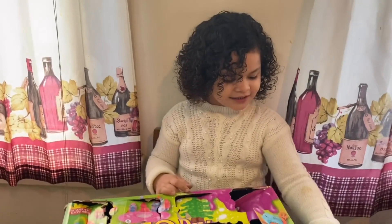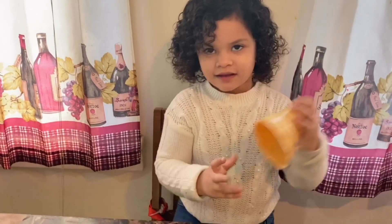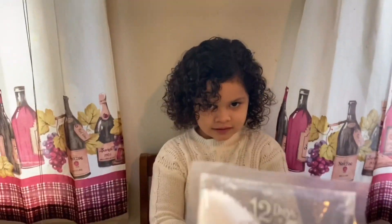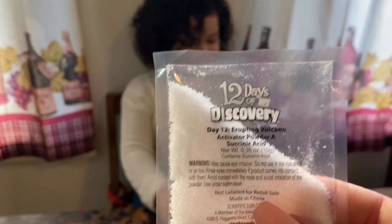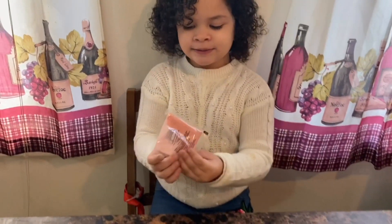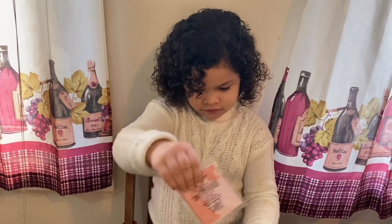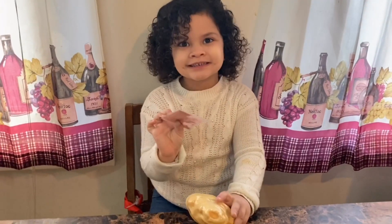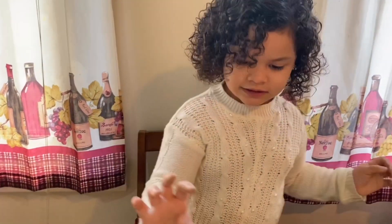Yes, this is the one that you've been waiting for, right, baby? Yes. Alright, today we are doing an erupting volcano. What comes in the box? The volcano, and we got the erupting volcano activator powder, the Succinic Acid. And this is the explosion thing — that's the explosion powder. That is part B. That's the powder. It's going to make it fizz.